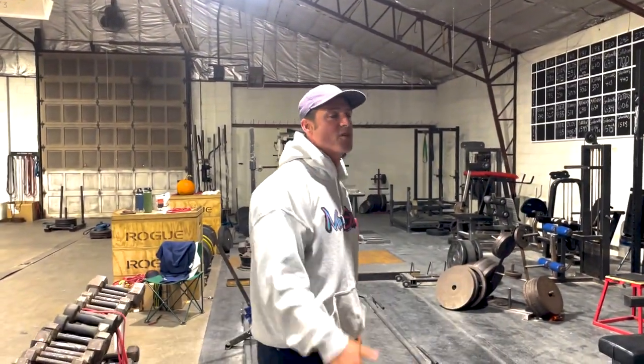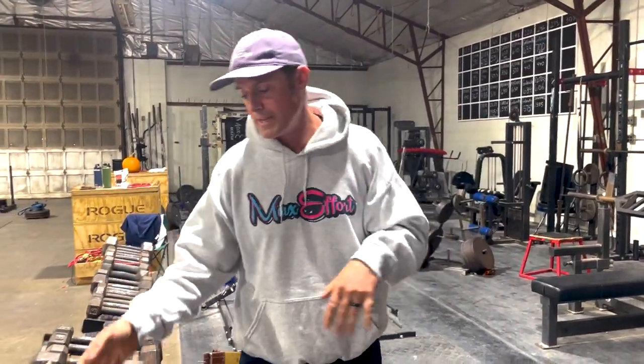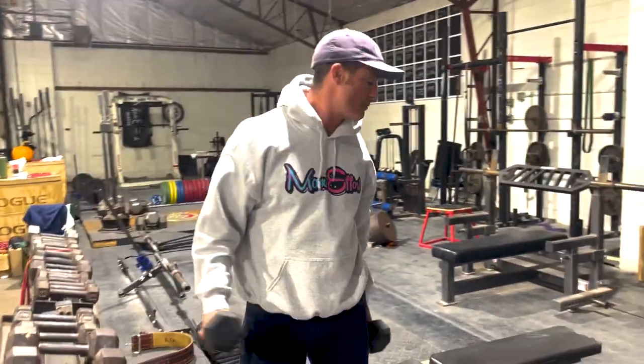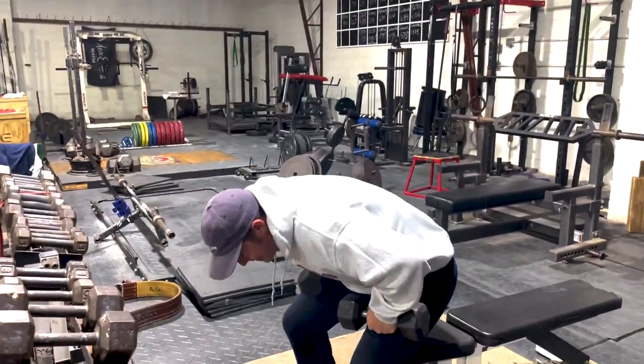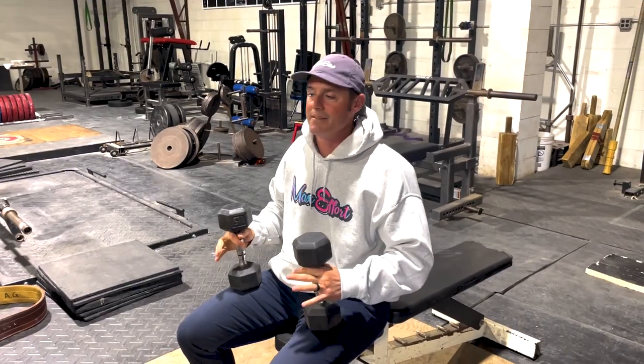Welcome to another episode of the Knowledge Bomb — episode 465. Today we're covering ladder sets. This is more of a dumbbell shred thing, but you really could do it no matter what your programming is. If you're looking for a quick pump and you don't have a lot of equipment — which is kind of what the dumbbell shred is — ladder sets are easy to do.